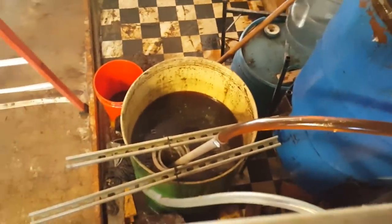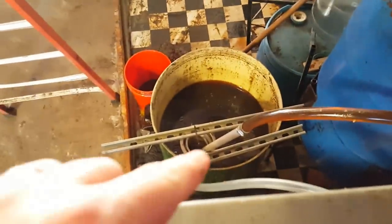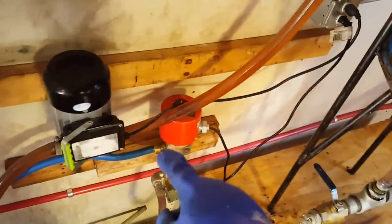Alright, we got our filter in there — as you can see it's right inside and it is sucking all the way through. We're filling up our container and then we're going to turn on our heater.